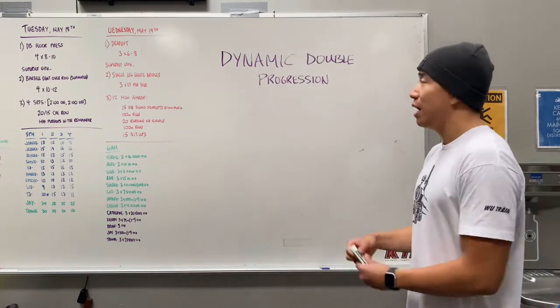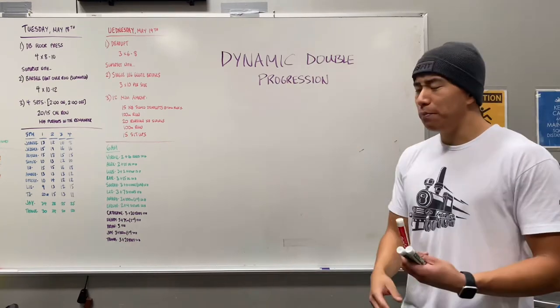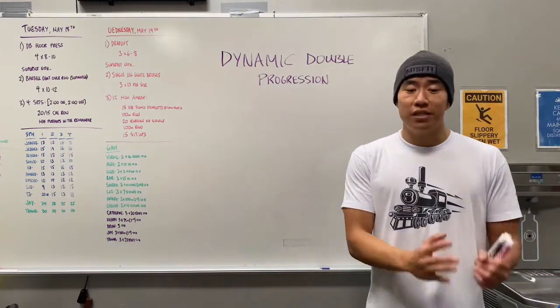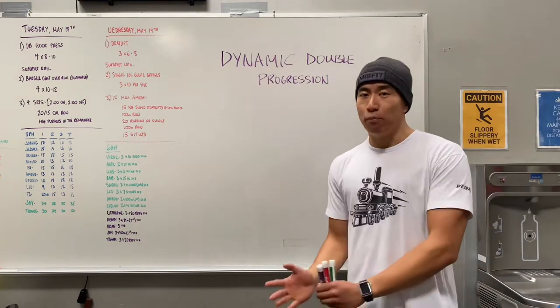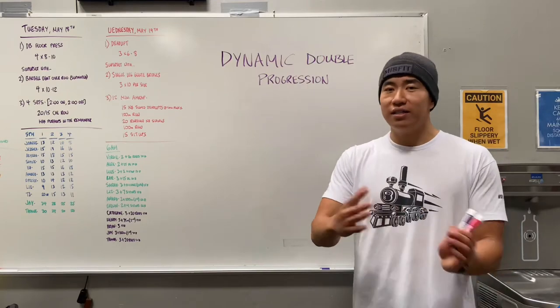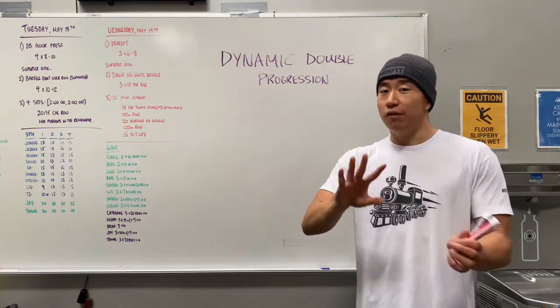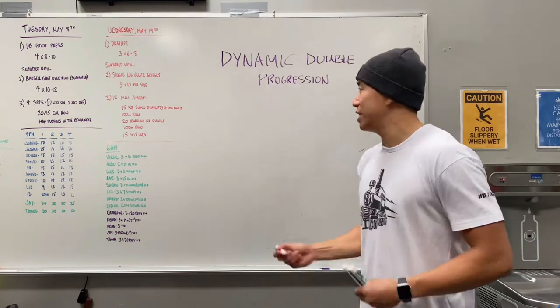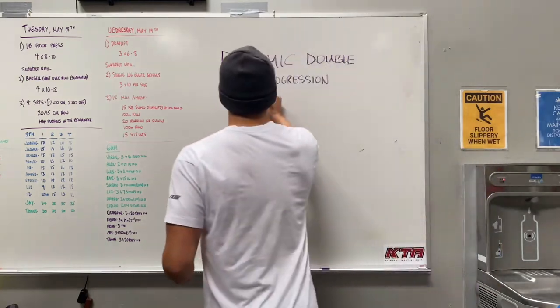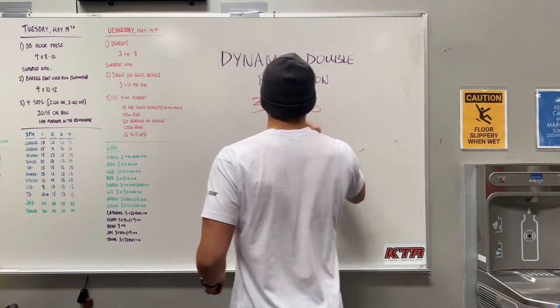So I want to go over how this is going to work. With the dynamic double progression, you're going to pick any amount of sets and then you want to have a rep range. Usually for the rep range you want to pick something like six to eight or eight to ten — something that has about a two-rep difference that gives you that range. For example, what we're doing right now for our main lifts is three sets of six to eight.